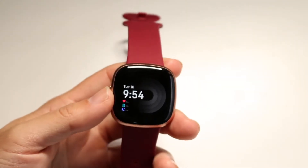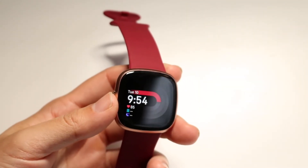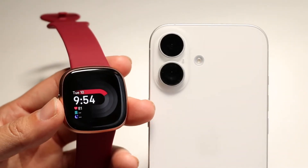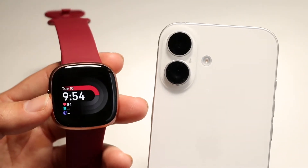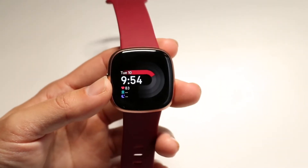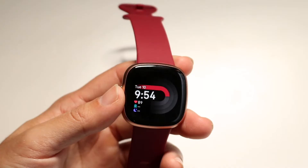You might be in a situation where your Fitbit is just not connecting to your phone — maybe you have an iPhone or an Android phone and for some reason it's just not connecting. The very first thing I'd recommend doing is going through and restarting your Fitbit.